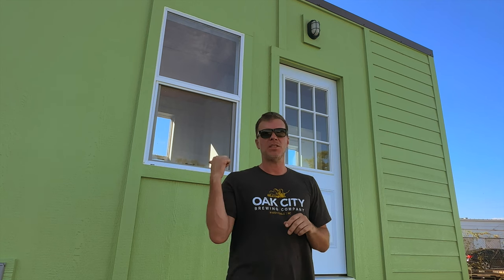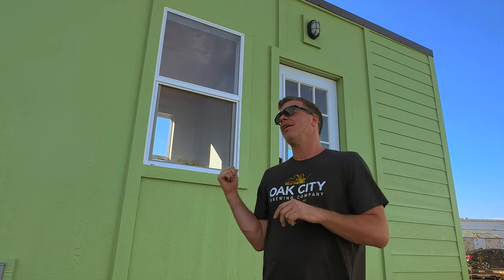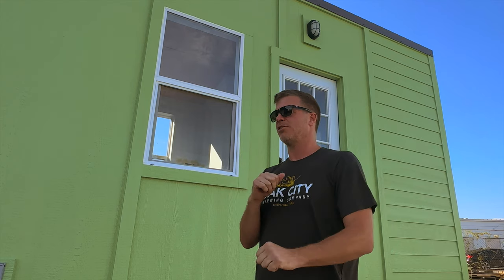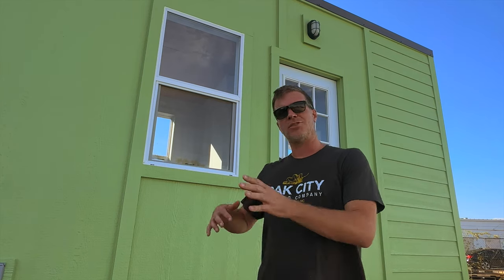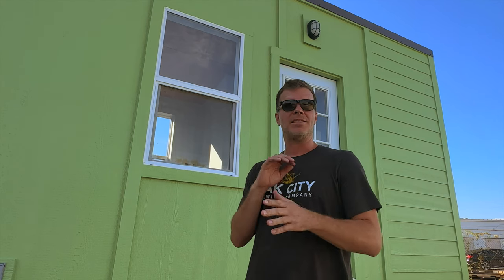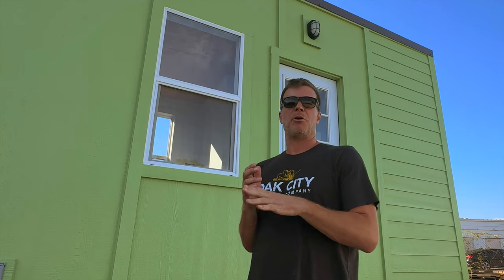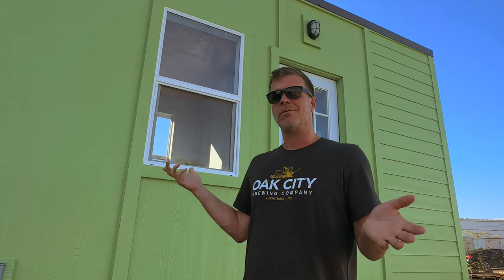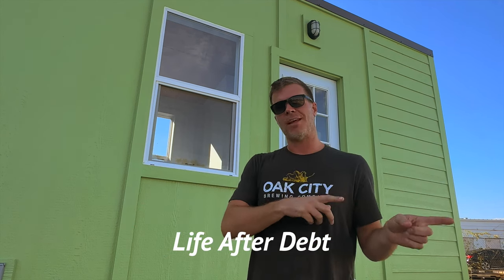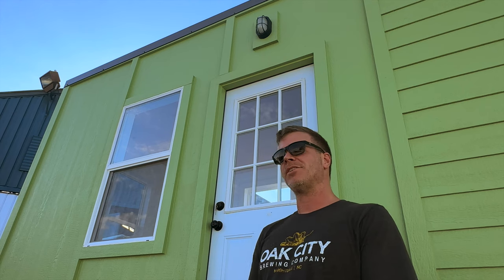Tiny House Listings currently builds two models — this one, the LAD, and another one called the Model Tiny. The idea for this one had been brewing for a while. When housing prices really started to shoot up shortly after the pandemic, I was thinking: what is a way that we can get a tiny house to our customers that's extremely affordable and built very nice, made out of traditional building materials and nothing experimental? That's when we came up with the LAD — Life After Debt.